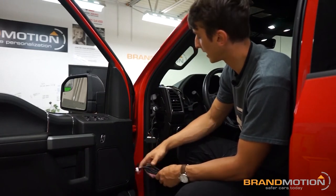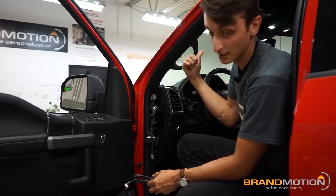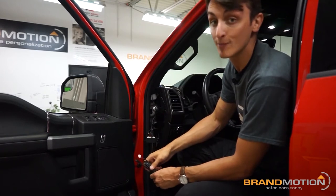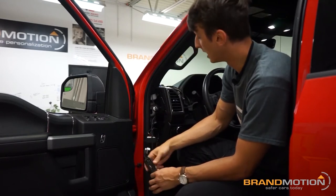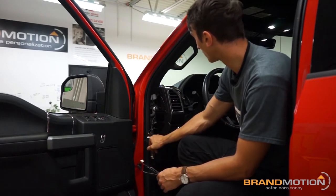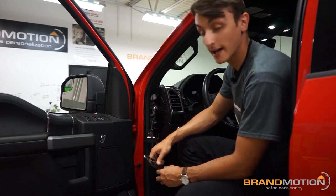The power harness plugs in at the hub, and then you use the extra harness to run up the A-pillar and across the top of the windshield where the ADAS will be mounted later in the install. I already got it open so I figured I'd run it now to make things a little bit easier. Now we're ready to go get the ADAS mounted on the windshield.